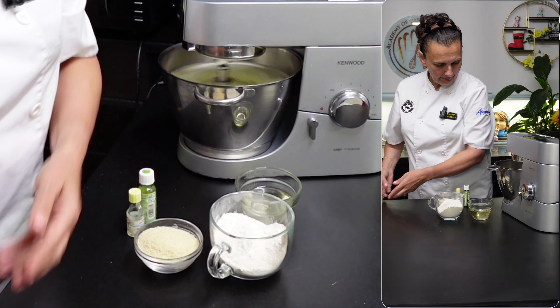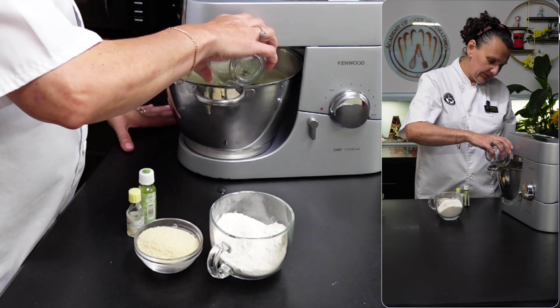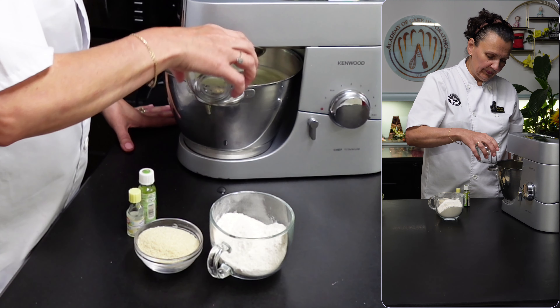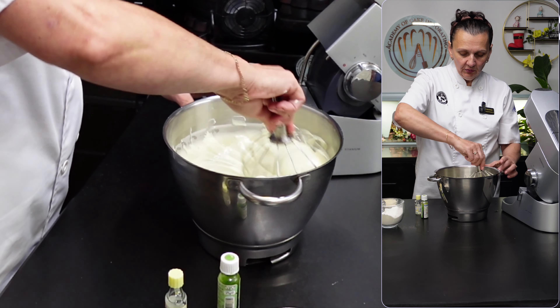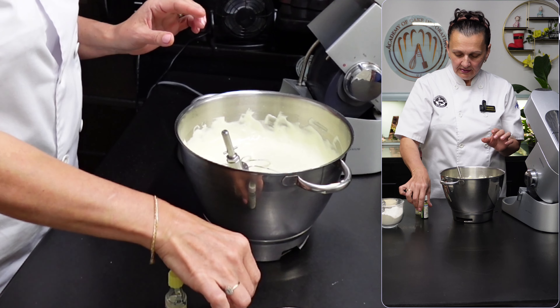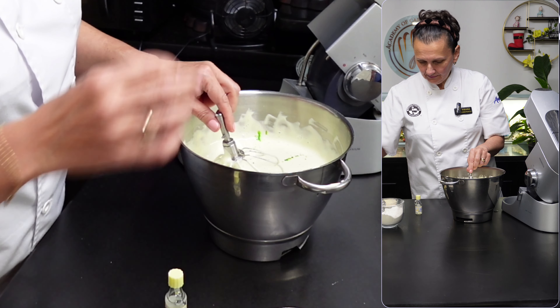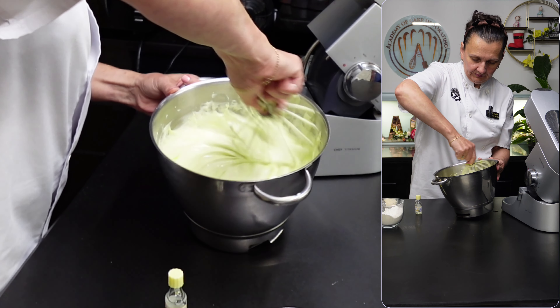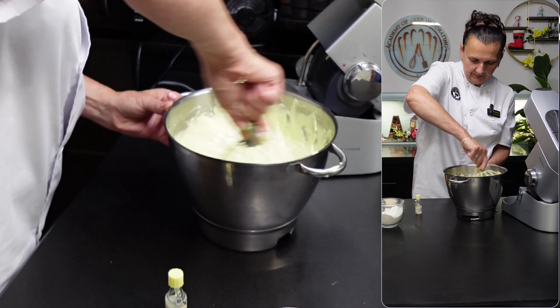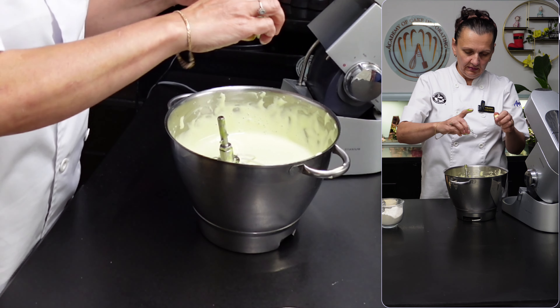Now I'm going to add the oil and then stop — I don't want to over-mix as I'll lose all that air which I've incorporated. If you want more colour you can add some green; I've got liquid green here and I'm just going to add a few drops. I'm also going to add a bit of vanilla.